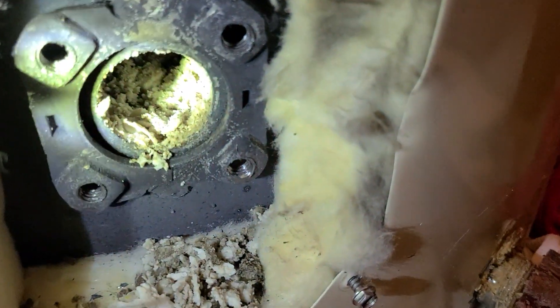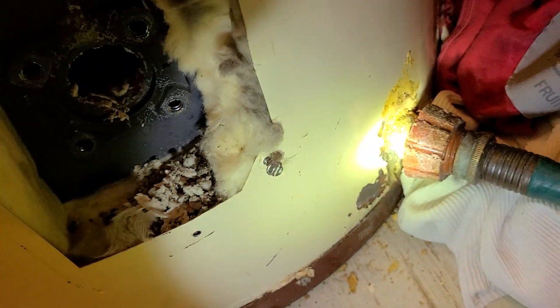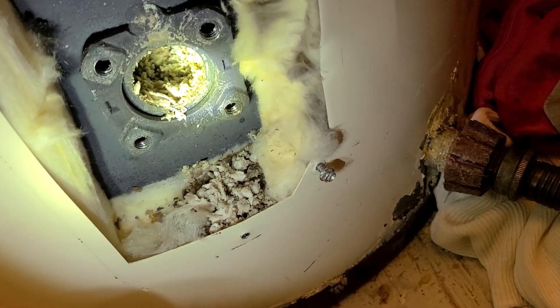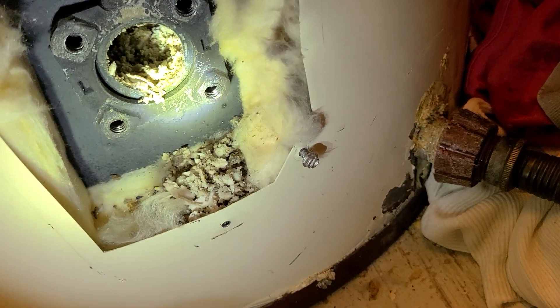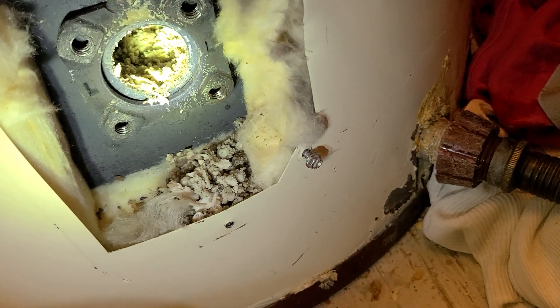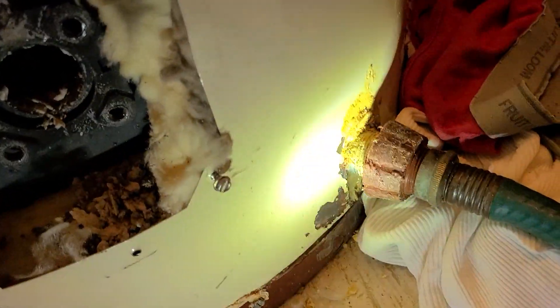See how packed full that is with sediment — that's about six inches taller than your drain. I knew I had an issue when I went to drain it; it took forever for the water to come out. It should only take about 20 minutes and this took well over an hour. The water had to seep through all that sediment to get drained.